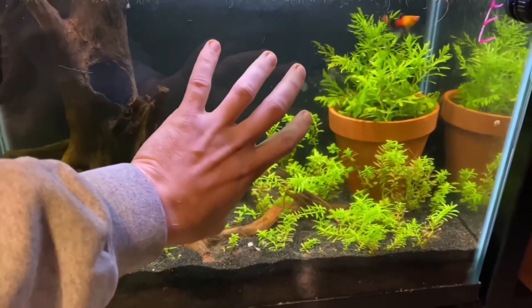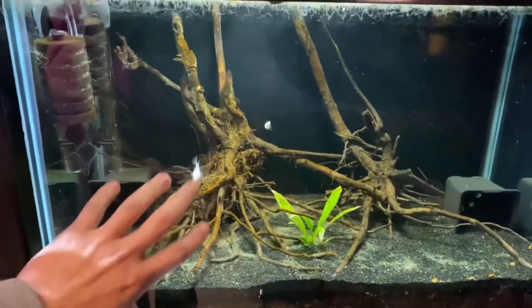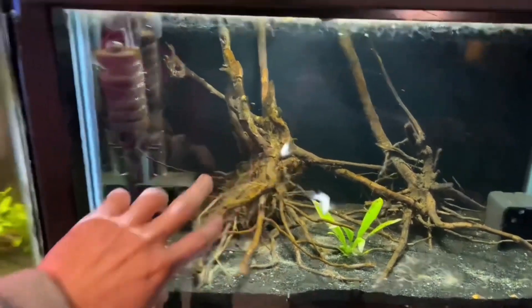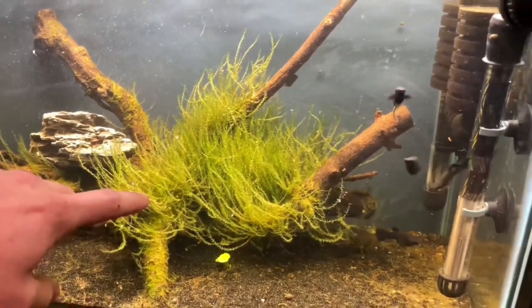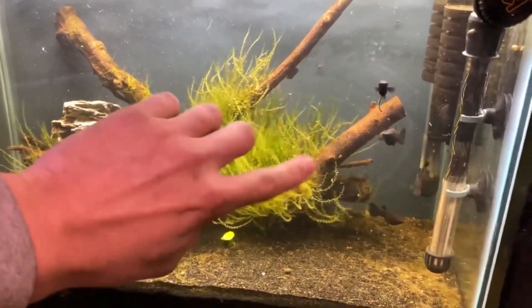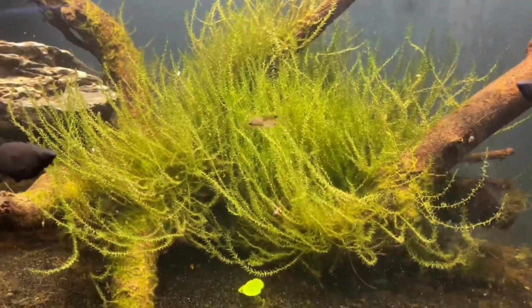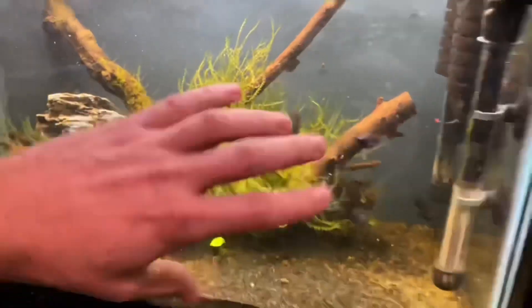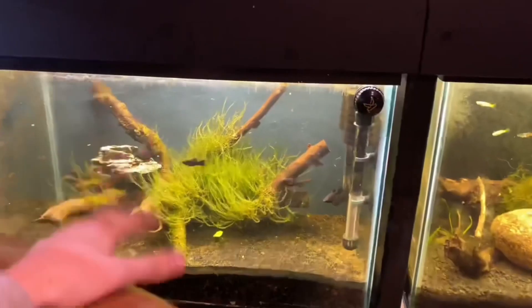Like this is a platy breeding tank here — we have three females in here and one male. Essentially this tank is the same thing: two females and one male. This moss is doing extremely well, I absolutely love this stuff. Three females, one male with the black mollies — or I do see some little guppies in there, we'll have to take those out. What we're just trying to do here is make breeding a lot easier and efficient.